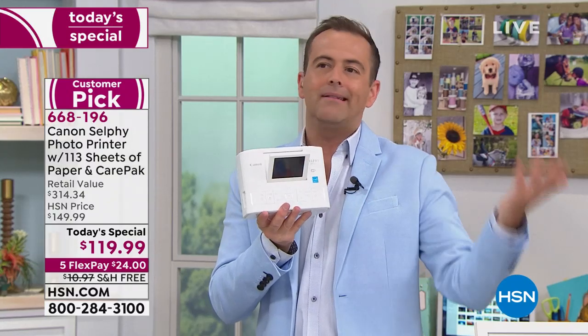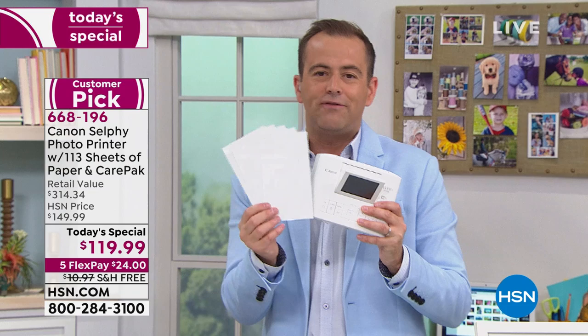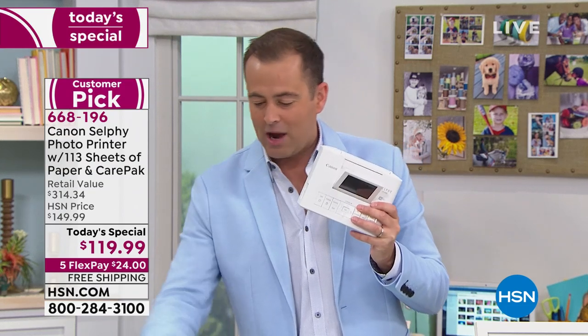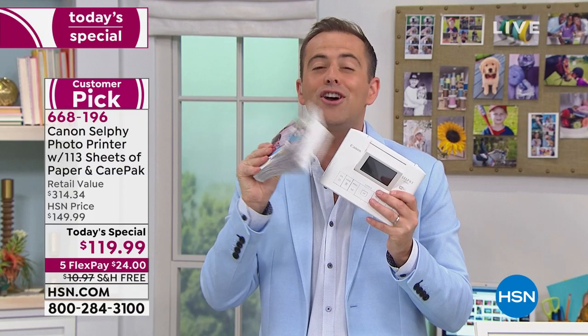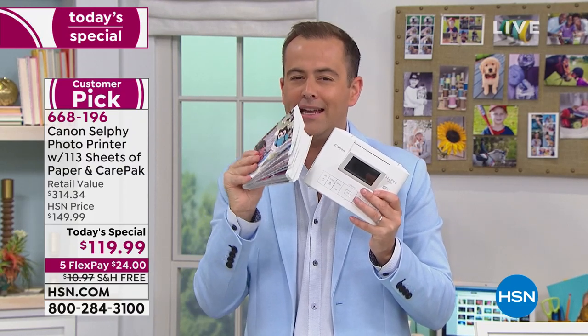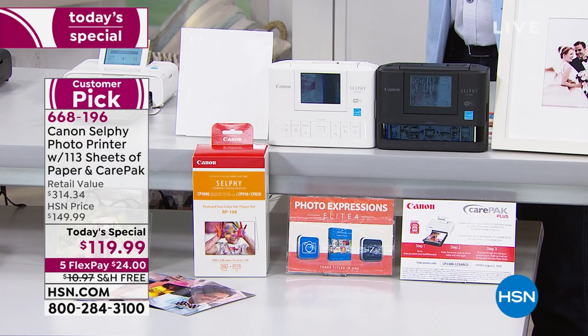You could buy the Canon Selfie at any retailer in America, and when you do they send you five pieces of photo paper. But when you buy it from us tonight, we will not send you five pieces because that's not enough. We're going to send you a whopping 113 sheets plus all the ink you need — and that's a $45 added value.